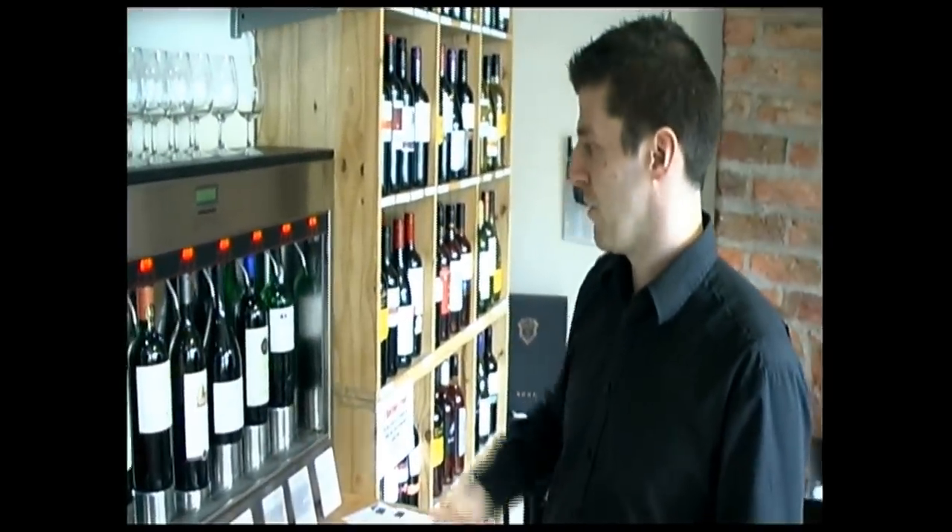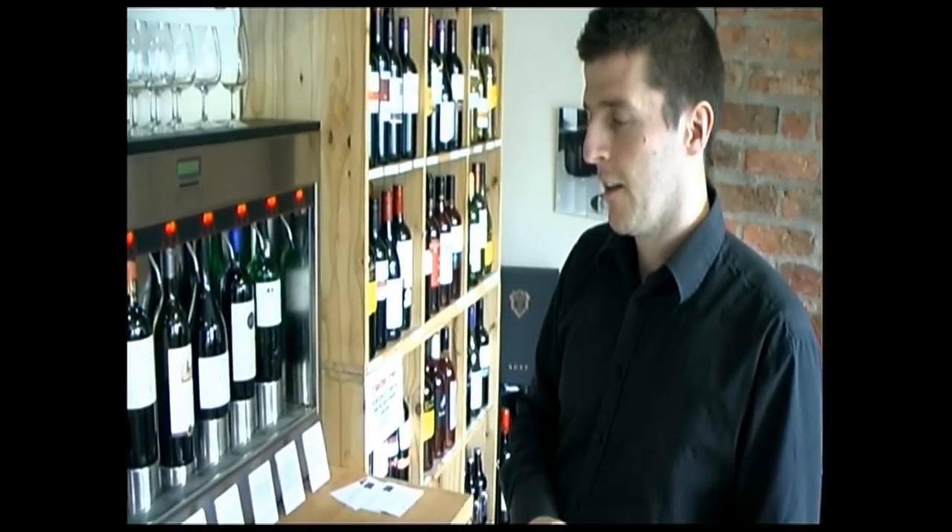And that goes up the whole range, to sort of real top-end wines that you might normally never get to try. So it's a great way to try a whole range of new wines.